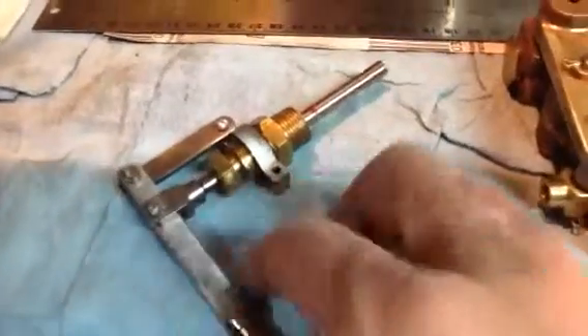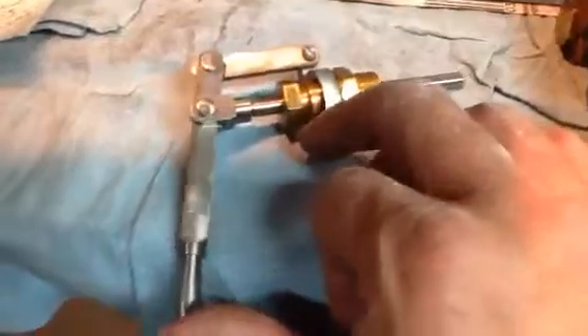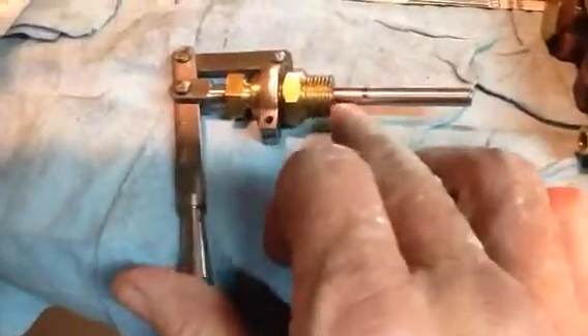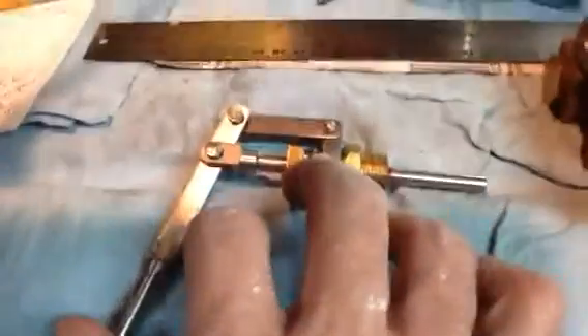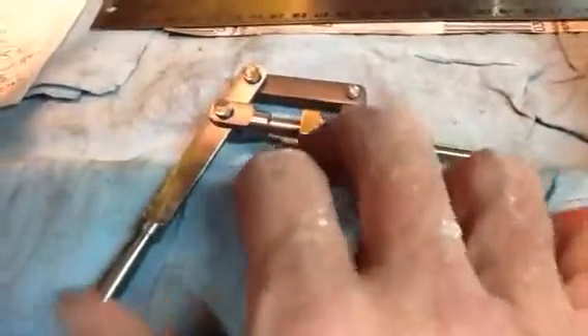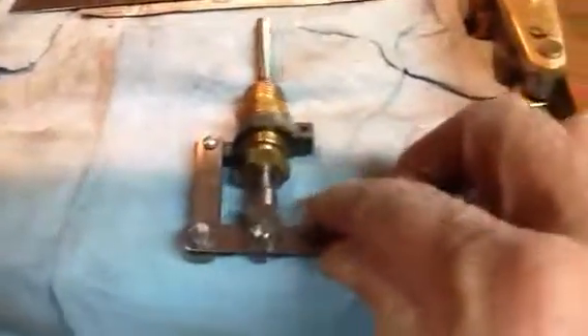I threaded my little test rod here so I could see the action of the throttle arm, and as you can see by the markings here, I marked off — it's hard to do this one-handed — but I get about a half inch of throttle travel with the throttle arm, and it looks good.